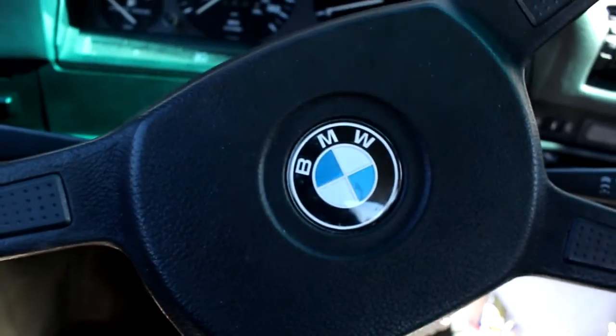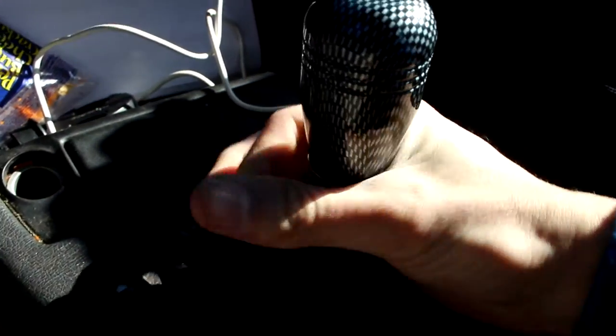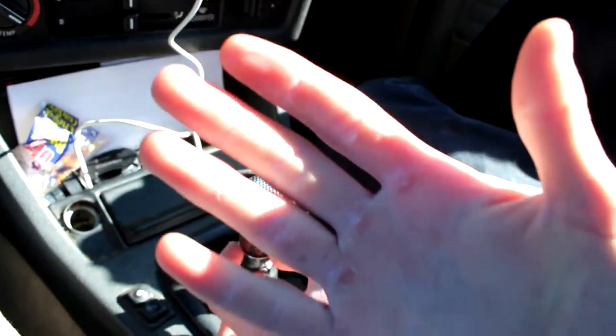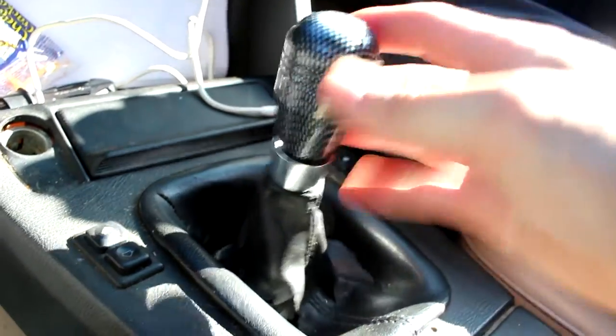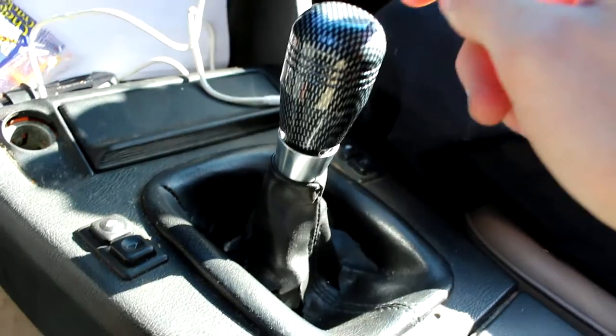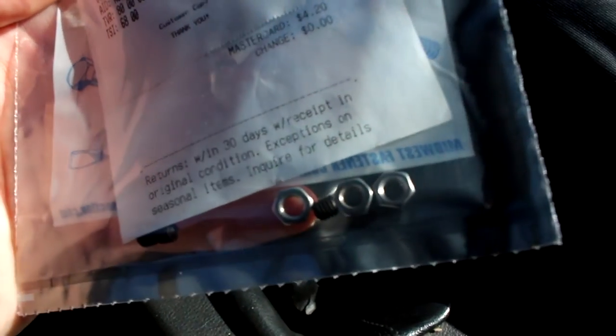Alright guys, so we are at our local hardware store here and we're gonna be picking up — hopefully they have it — some little set screws. I need to unscrew this collar, if I even can undo it after rock climbing for like five hours. There are these little set screws in here and they're too long, so I need to get some smaller set screws. Hopefully they have them in here.